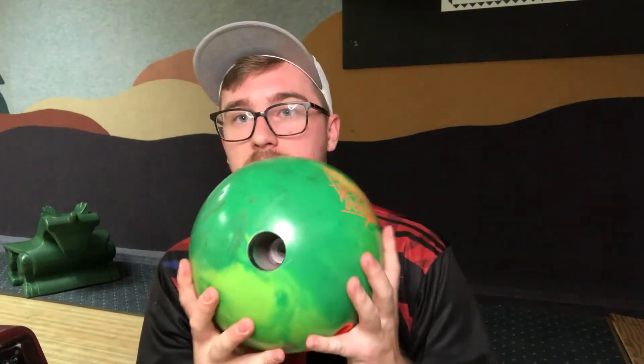Alright guys, so you saw the two balls go down the lane. Let's talk about it. First of all, I want to talk about what I don't like about this High Road Max.